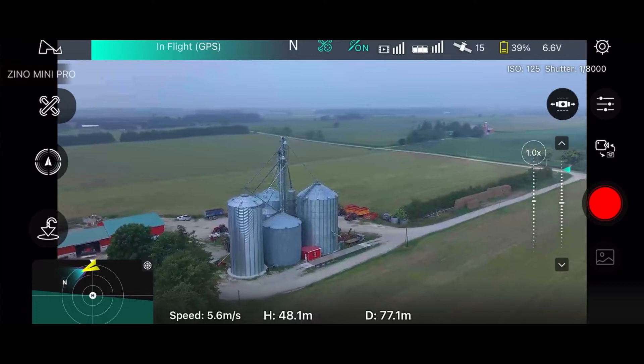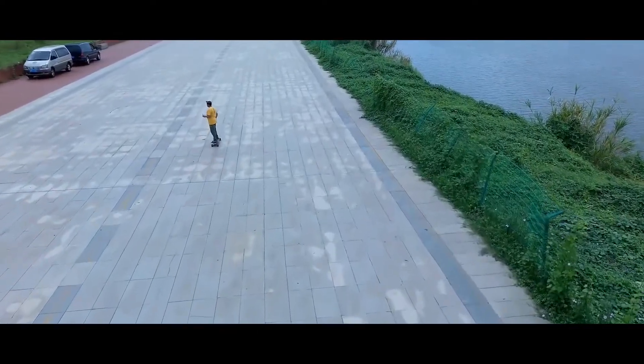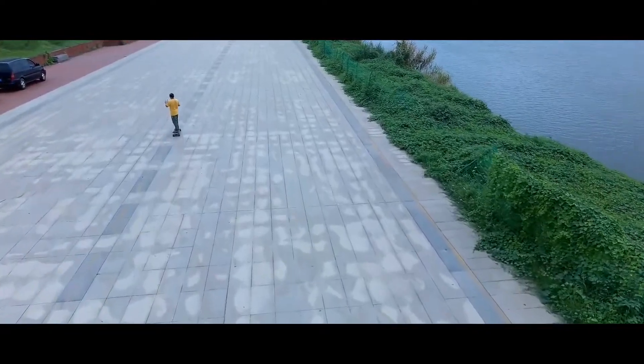The Hubsan Xeno Mini Pro also has an improved video transmission system called Synclease 3.0. This allows the Xeno Mini Pro to view a 1080p 30fps video feed with a bitrate of 20–40 megabits and a delay of less than 200 milliseconds.